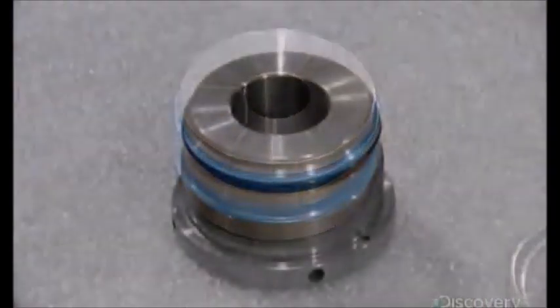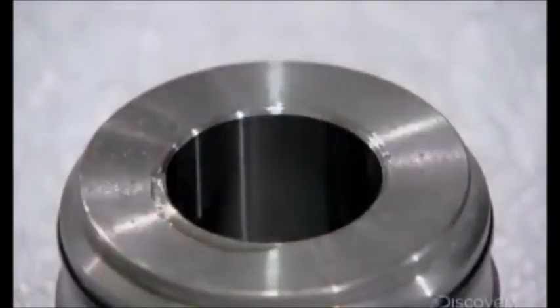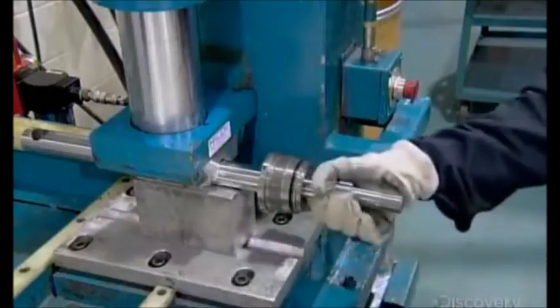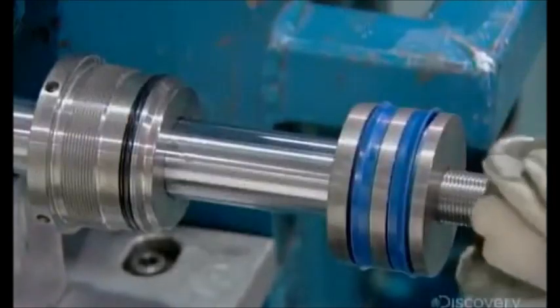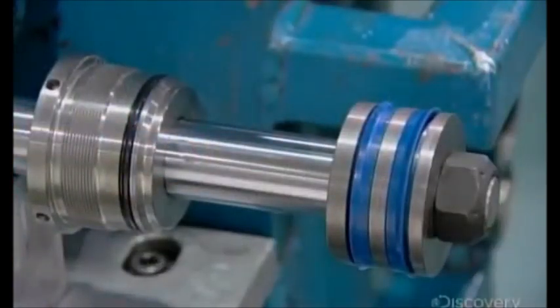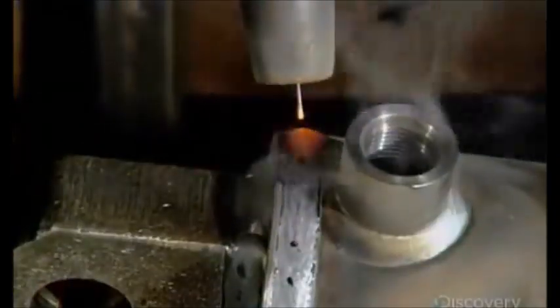With the sealers installed, a worker lubricates the mouth of the cylinder head. This allows for a smooth installation of the part to one end of the piston rod. He then slides the piston onto the other end of the rod and secures it with a nut, tightening it using an impact gun. Production now returns to the cylinder barrel as a robot welds a cap onto it. The open fitting adjacent to it was installed earlier to attach the hose that delivers the fluids.